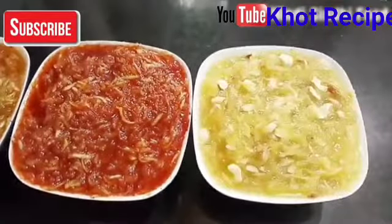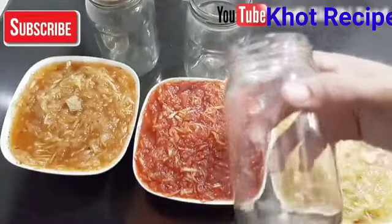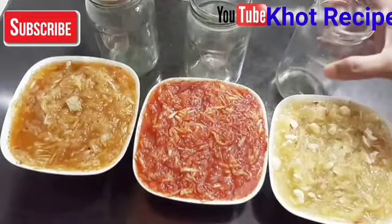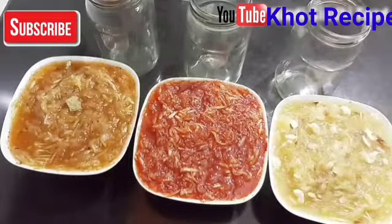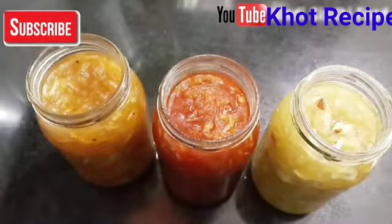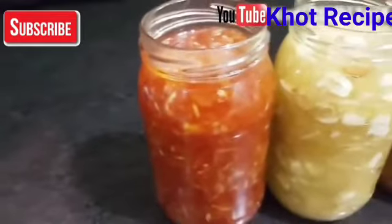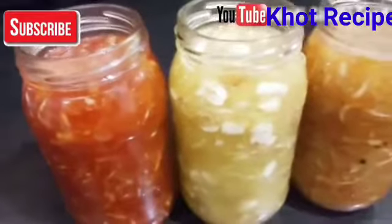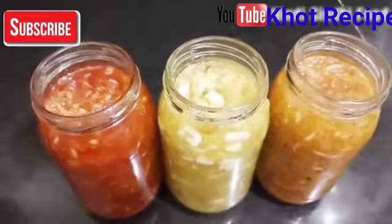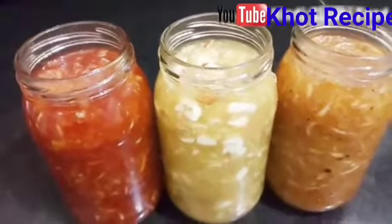Here I have mixed it well — our 3 flavors are ready. I have a glass jar to store it — small size is good. Use a glass jar to store it; it will last for 1 year if you keep it in the freezer. Friends, how did you feel about this recipe? Please write in comments. If you liked it, like it, share it with your friends, subscribe to our channel, and press all notifications so you can get all the new videos.